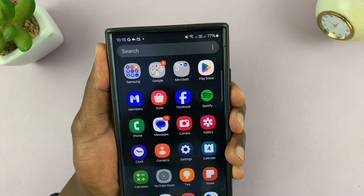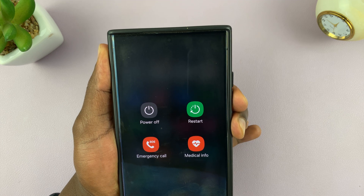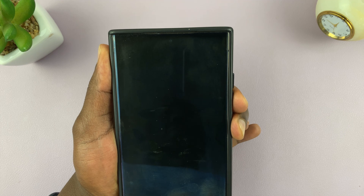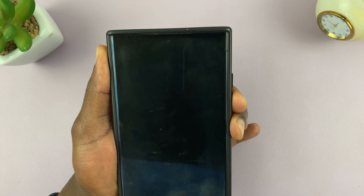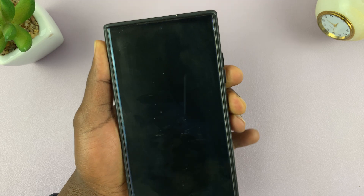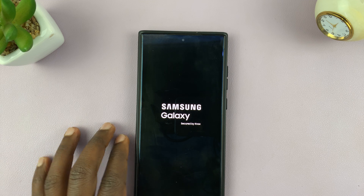Once you press and hold the two buttons, you'll see the power menu — just ignore it and keep holding. The phone will go off; just keep holding for about 10 seconds. Then you can go ahead and release, and you'll see your phone boot right back up.